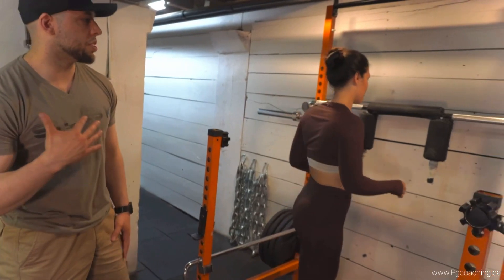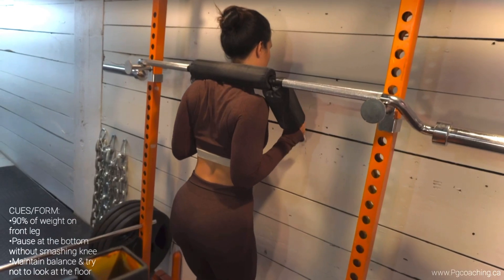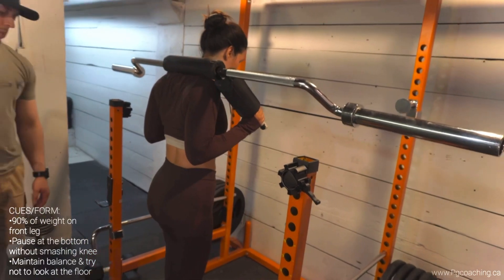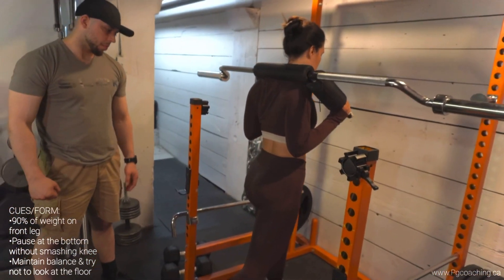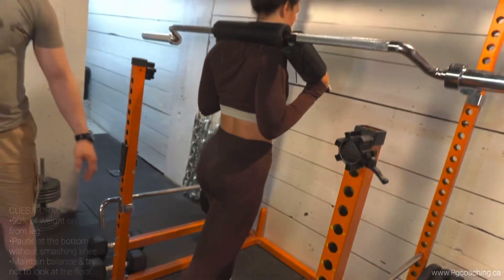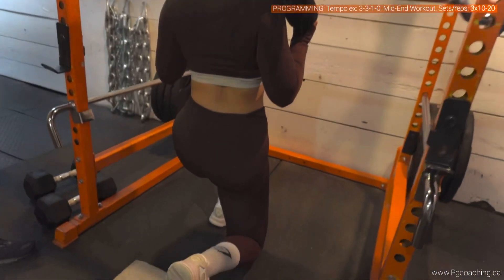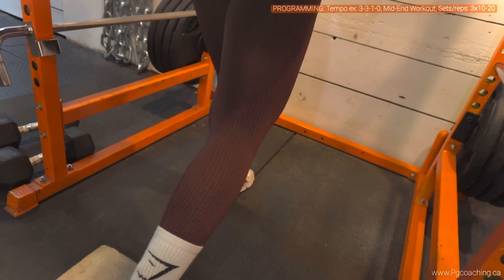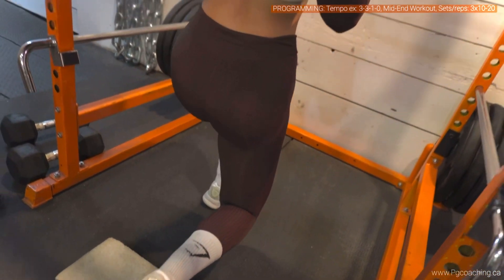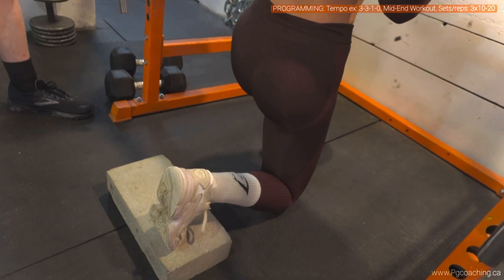We're using a safety squat bar, which is a great bar because of the neutral grip handle component. As you can see, if the front knee travels more forward, that's a more quad-dominant Bulgarian split squat. If you keep the shin angle more vertical to the ground, you're gonna get more glutes into the mix. If the knee goes slightly forward, you get a bit of a hybrid of both.